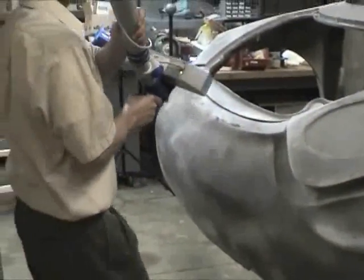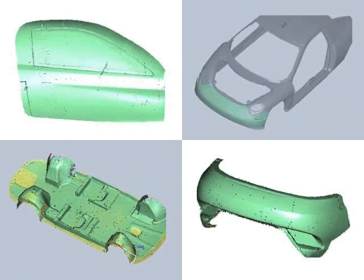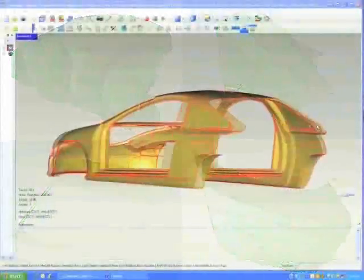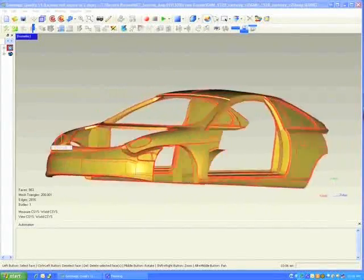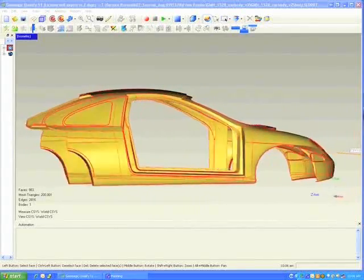After the scan data was collected, it was converted into a polygon or STL model. From the models, GKS extracted evenly spaced cross sections and exported them into IGES curves. The MIT engineers used these curves to modify the model. The modified data was then converted into SOLIDWORKS for reverse engineering.